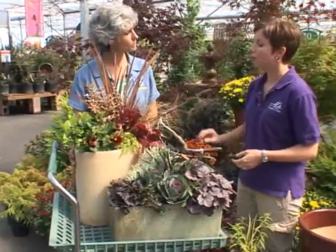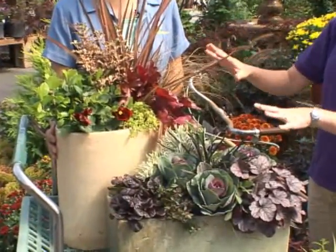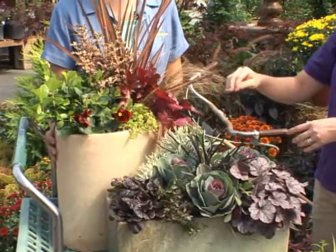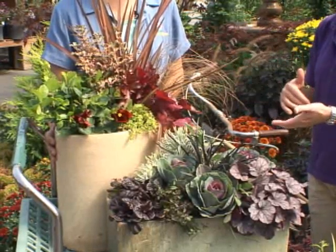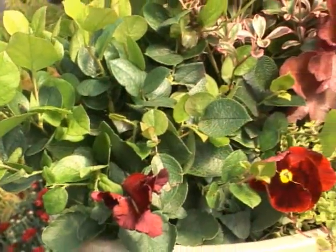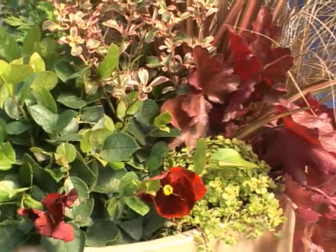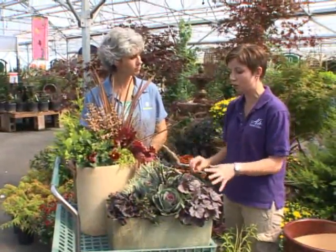Now what did you do with these? Well, these two containers that are very different in color are made up of what we call our fall collection. The fall collection is grown by Al's plants and is a combination of cold hardy annuals and evergreen perennials. Evergreen perennials can be anything from heucheras to phormiums to the grasses.